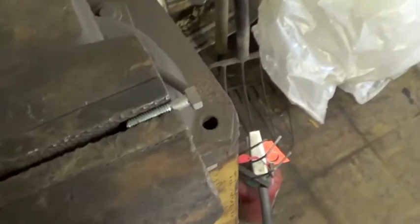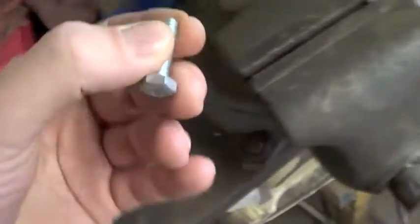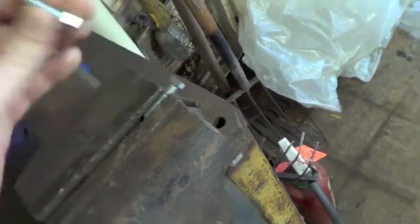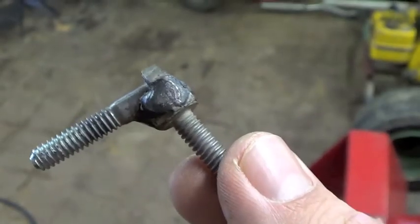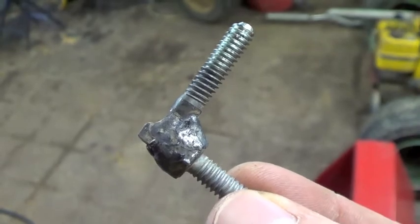Right now I am working on the linkage piece for the brakes. As you can see, I've ground a flat spot on this bolt. I'm going to weld this bolt onto that bolt like so. It should work pretty good. Step one, all done.